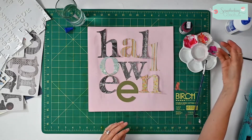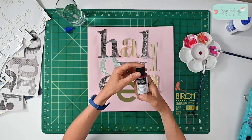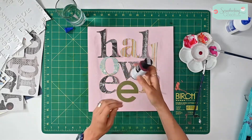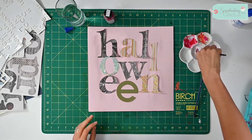Now I'm going to add a little bit of this — it's called a liquid acrylic free flow. This is a magenta and it's absolutely gorgeous. I'm going to add a little bit more of the glue and mix that up to see how it comes up.